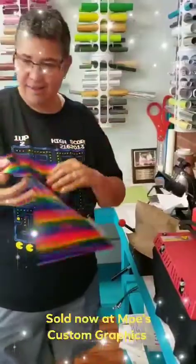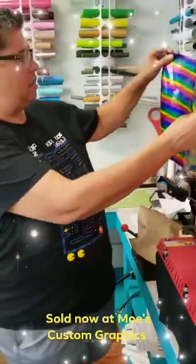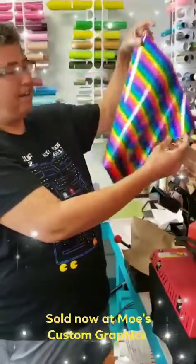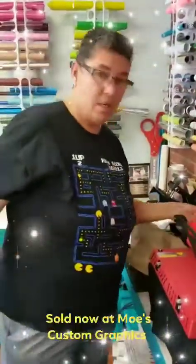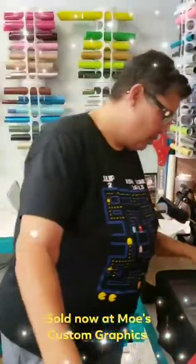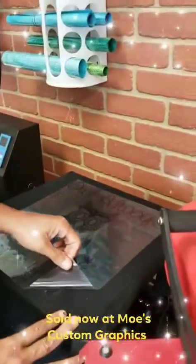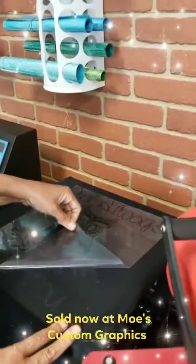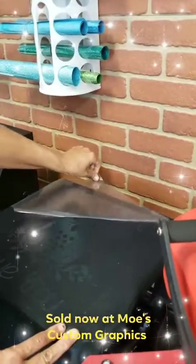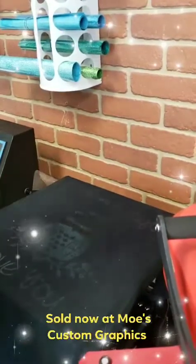So I'm going to put it down for its 15 seconds. As you can see, it's on here pretty clear, and you want to peel this off just like you would with your regular HTV color sheets.